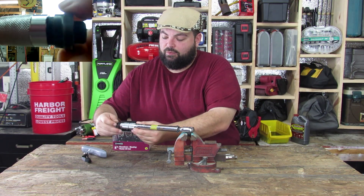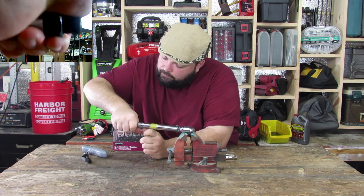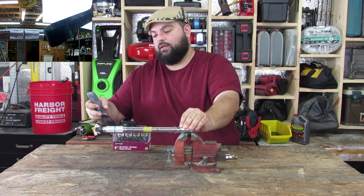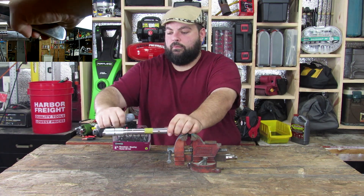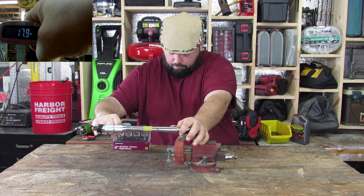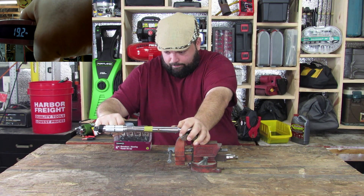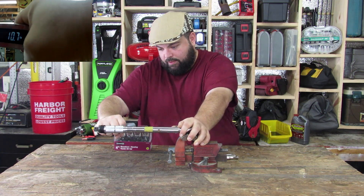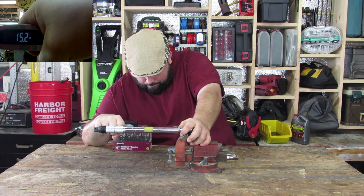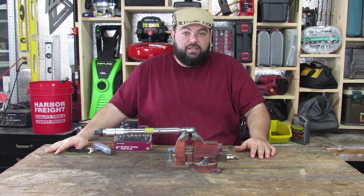After adjusting, we re-set to 20 foot-pounds and tested again. The readings came in at 20.2, 20.2, and 19.8 — and it clicked right at 20 on the last pull. So essentially I got it set perfectly on the first adjustment attempt.